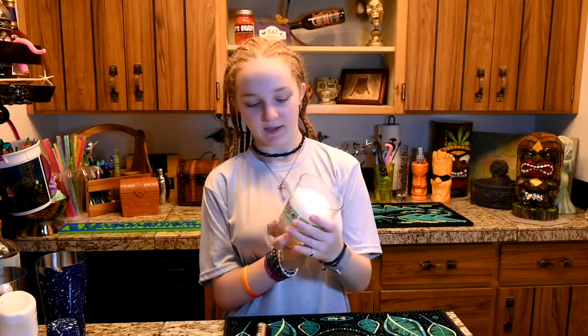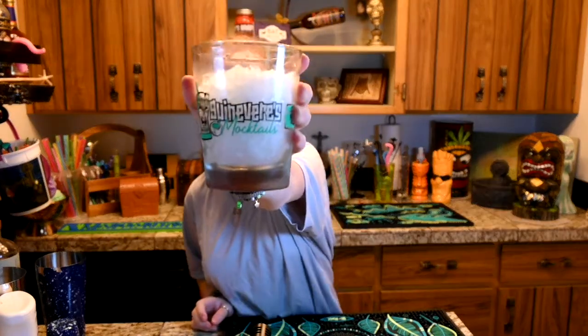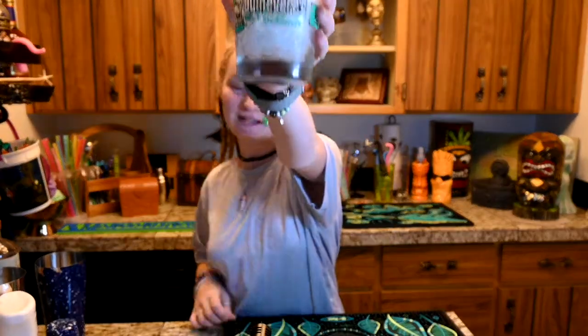And today we will be using Dirty Ice. Rocket Juice designed this Mai Tai glass for me — my brand new Mai Tai glass.